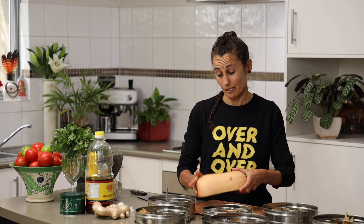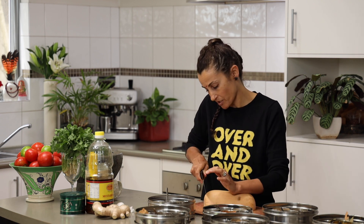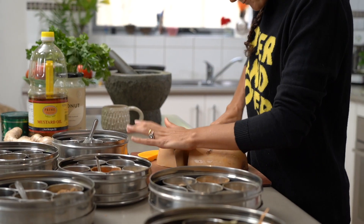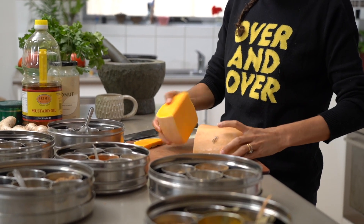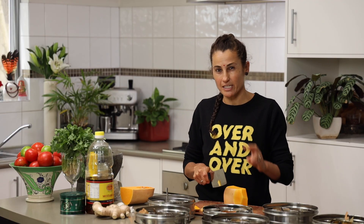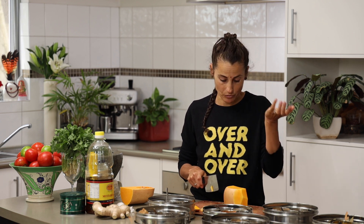Kadu Sabzi — pumpkin sabzi. This was dad's favorite thing to make for Ash when he was a baby, and Ash's favorite thing to eat. I'm going to make a relatively small portion because these sabzis are really designed to be eaten in conjunction with other foods.